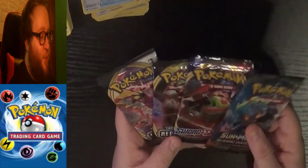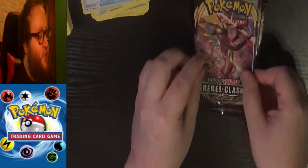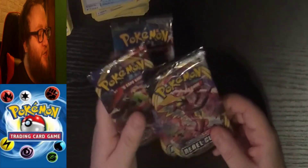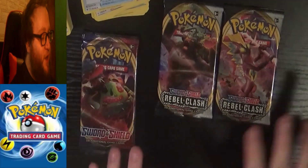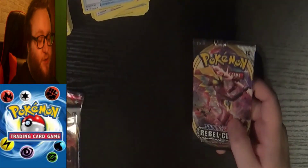So now we'll get into what everyone's really waiting for, which is the packs of cards. We've got a Sun and Moon Burning Shadows, a Sword and Shield, a Sword and Shield Rebel Clash, and another Sword and Shield Rebel Clash. I usually go by release date, but since we've got two Rebel Clashes I'm actually going to start with those because they're the same line of cards — we might get some duplicates. I prefer Grookey's final evolution. Let's see what we've got — I will do the four-card trick for this.